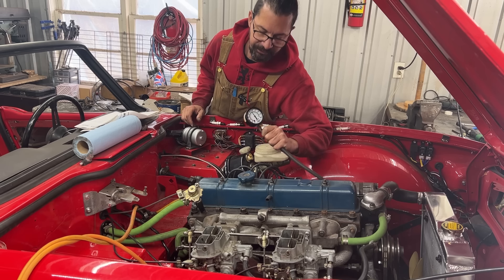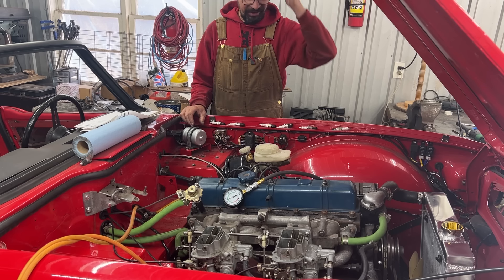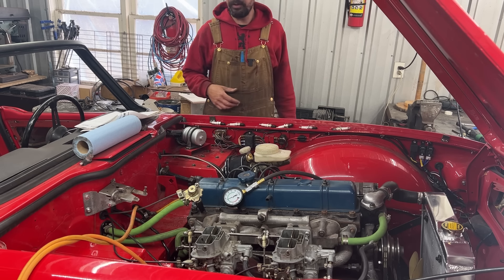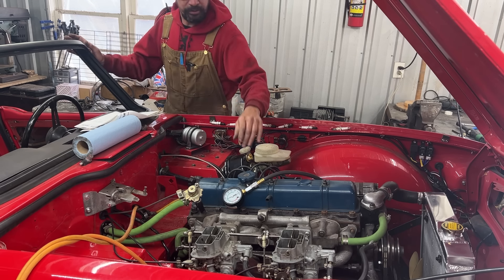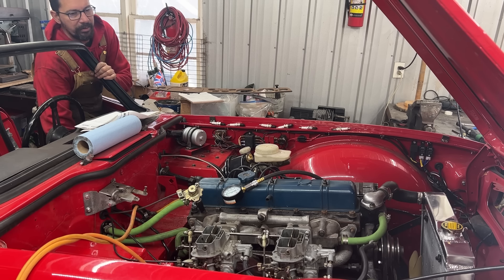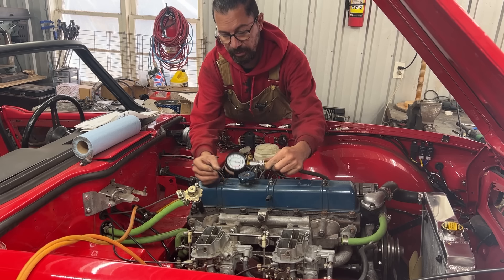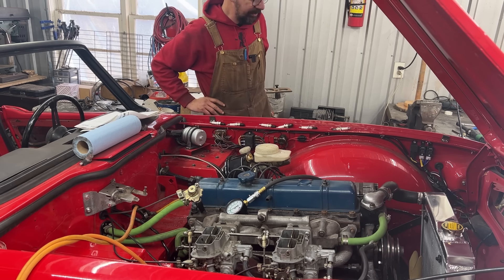That's 165 — pretty high compression. That's why our starter is having a hard time. I'm going to put a charger on the battery and try again. So 170 even — that's pretty high compression and explains a lot of things.